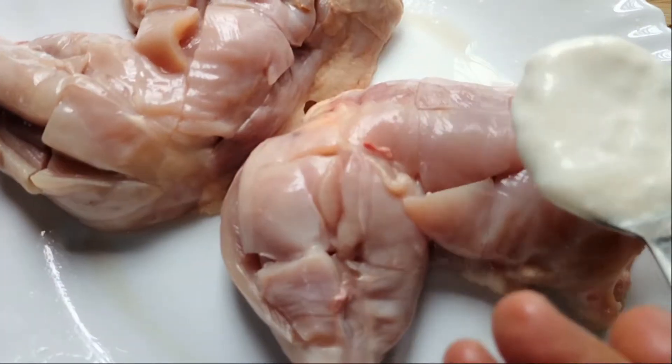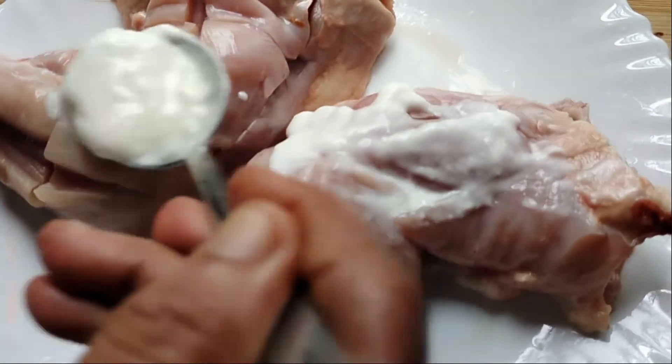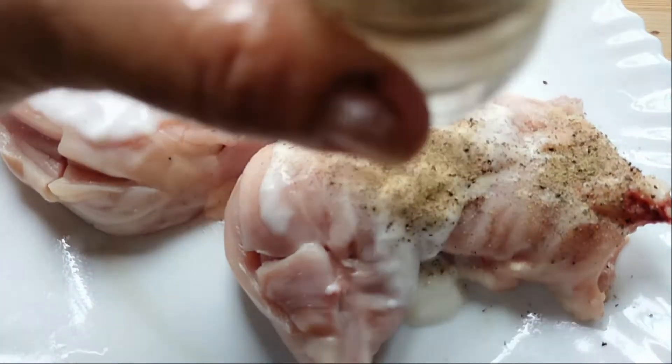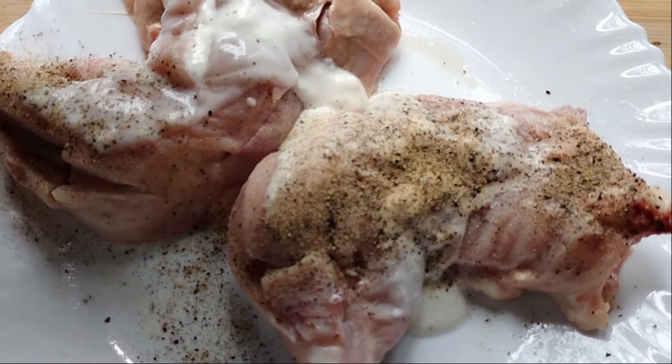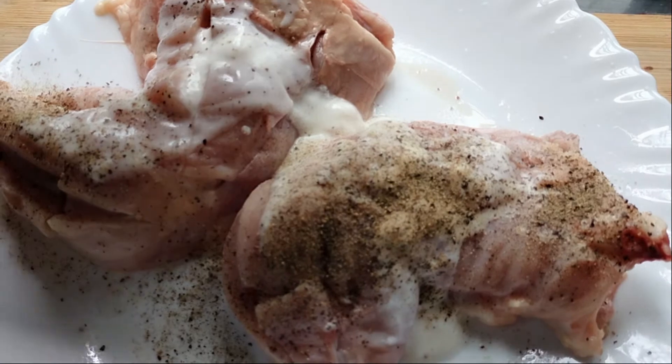Now we add 1 tablespoon of rice in the bowl. Now, the good thing to eat is the pork. If you do not use the pork, make them taste better.